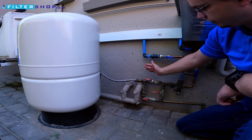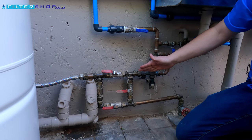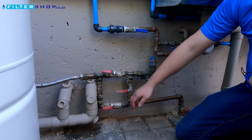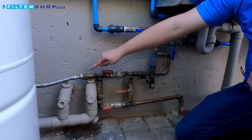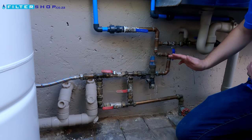If you have a water failure, this valve is open to the house. This one is closed going back to the feed water, and the non-return valve stops the water going back. So when we use water, we take it from the tank through to the house and basically have an uninterrupted supply.